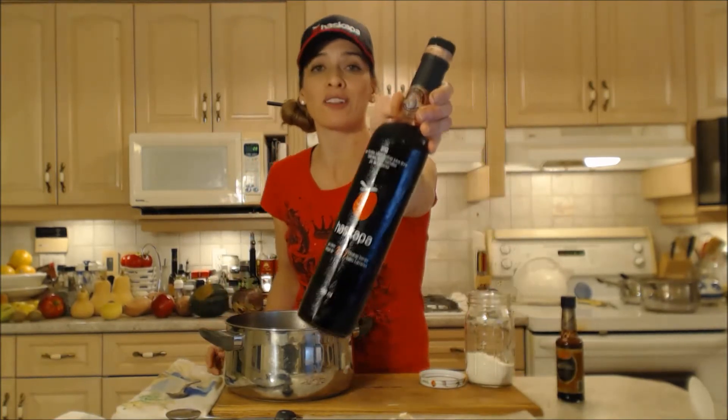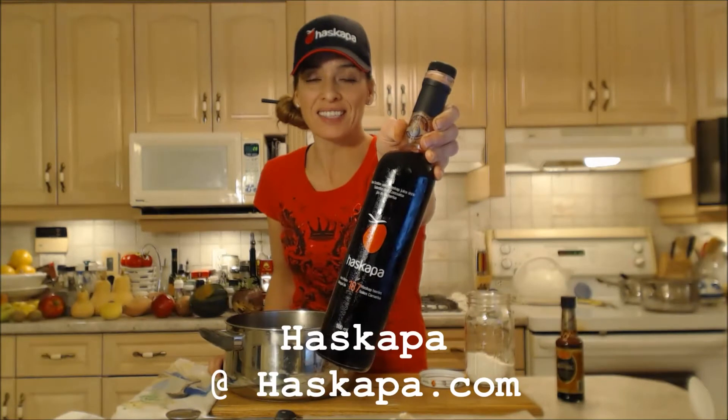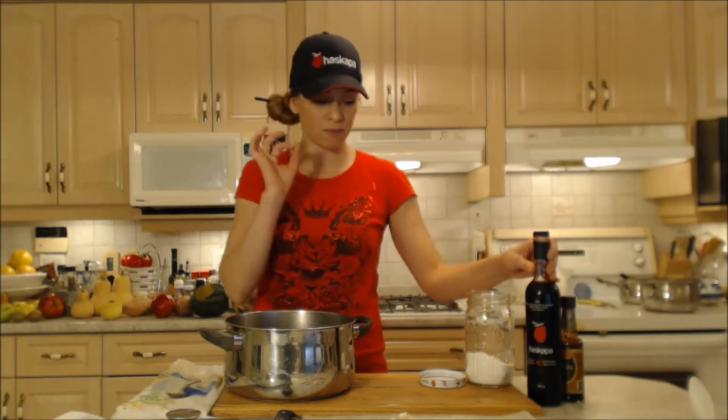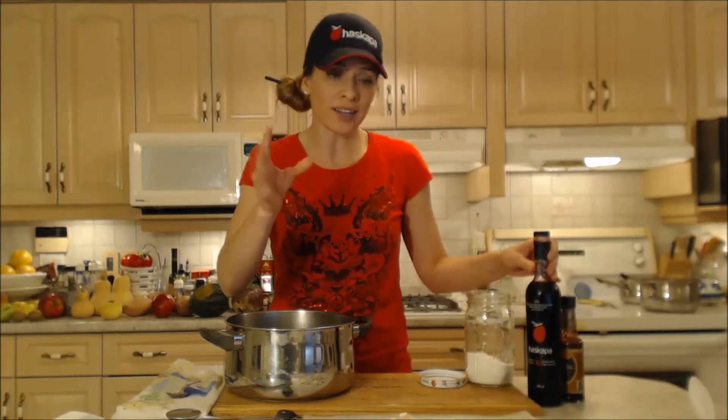Instead of using a red wine or a white wine tonight in your gravy, I'm going to be using a beautiful Haskap juice. Make sure you check them out online at Haskapa.com. This is the juice of the Haskap berry — it looks like a blueberry, with a frosty bluish outside, crimson inside, and it's very tangy and sweet and delicious. All their products are awesome. Check out my review on this stuff. So instead of using wine, we're using Haskapa juice in its place.